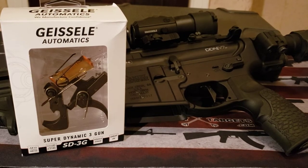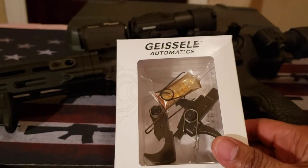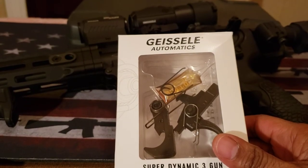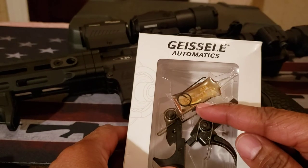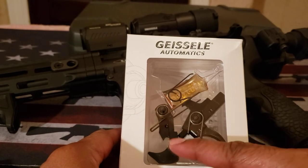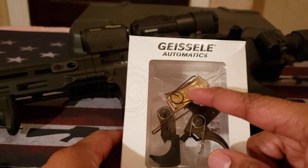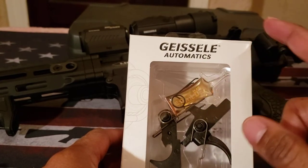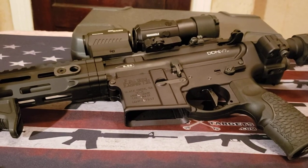It does come with two springs. The two springs are a 4.5-pound spring, which is already installed in the firearm, and a 3.5-pound trigger spring right here. All the stock components shown are from the Daniel Defense DDM-4 V7P. The 3.5-pound is the lighter spring. What you see behind here is the lubricant that they provide for maintenance.